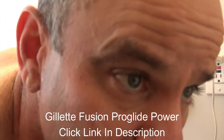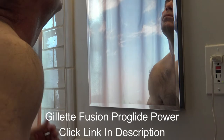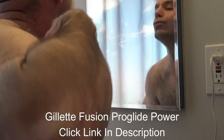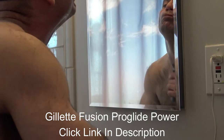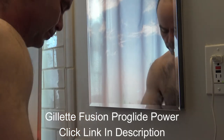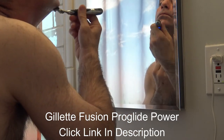I shaved my whole face with the grain — you can tell it was really quick — and then for the final pass I just go against the grain and it makes it really smooth.